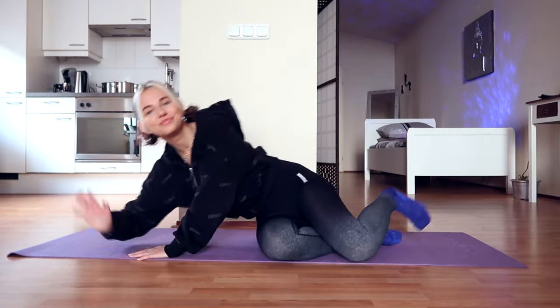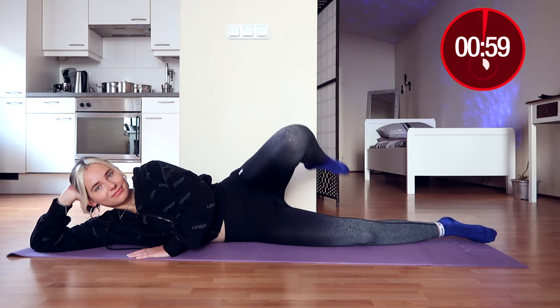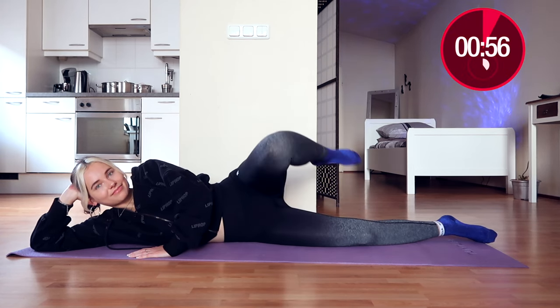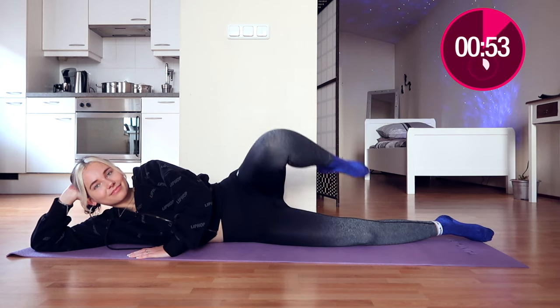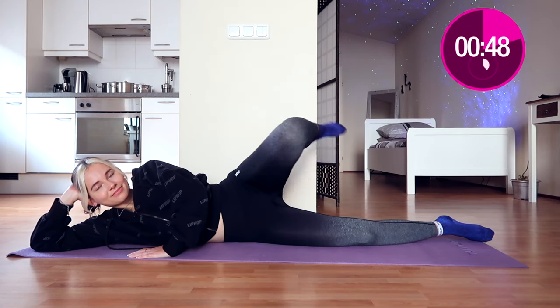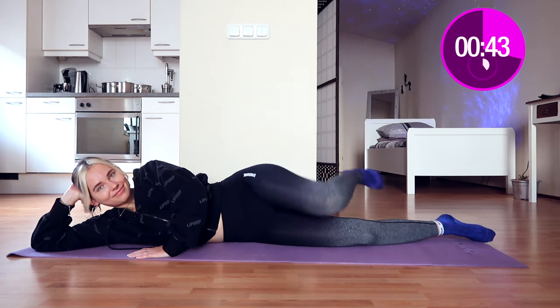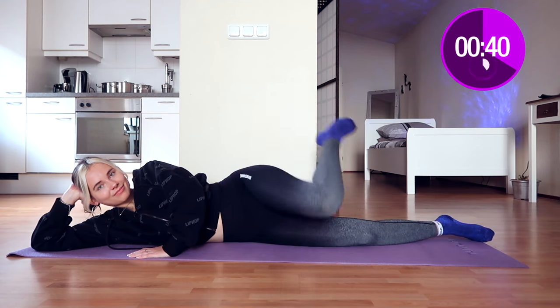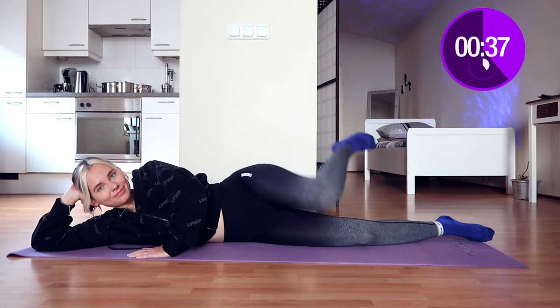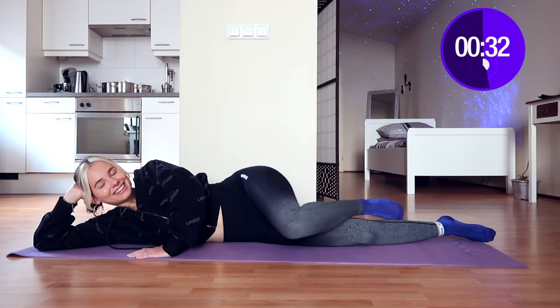Now you're going to move to the other side to do the exercises for the other leg. We're going to do the exact same thing — waves again. I don't know how I found out about this wave move, I've been doing it for quite some time now. The first time I did this it felt so ridiculous, it's kind of an odd move, but trust me your legs will burn so much. If they're not burning already, be prepared — the next day you will definitely feel it in your thighs.